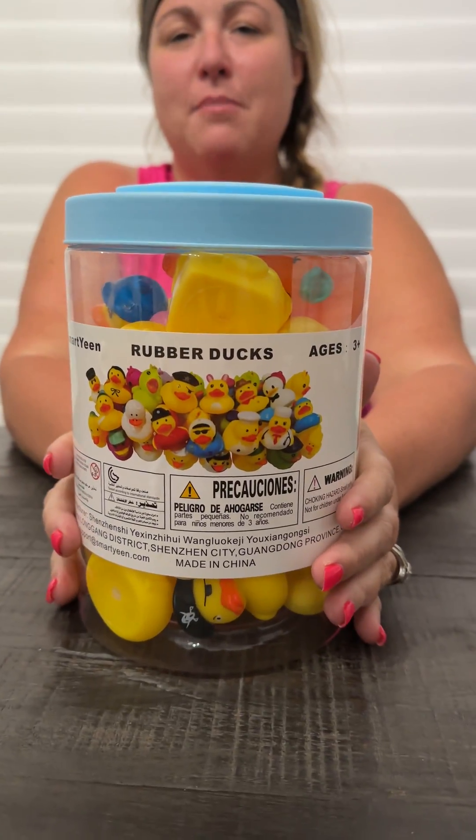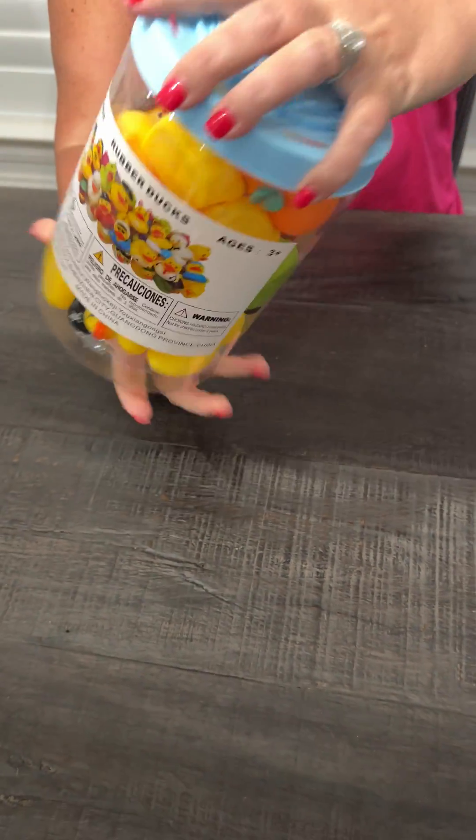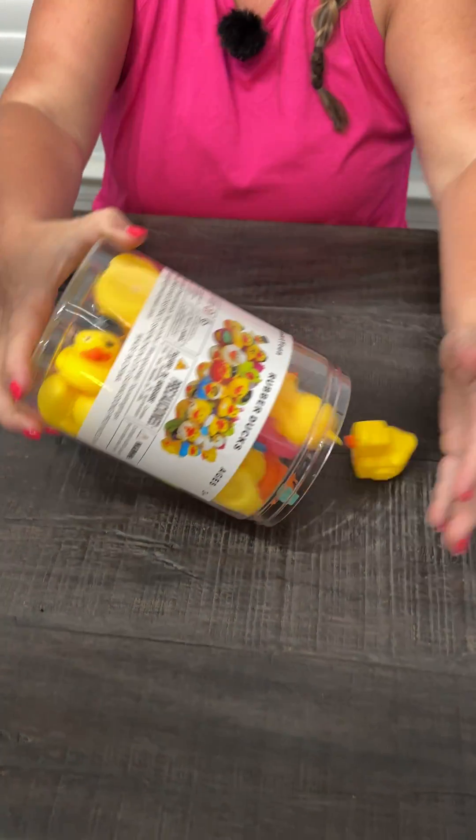Hi everyone! Today we are doing a review on the 30-piece rubber duck set. This is the container it comes in. We bought these for my son to play with in the tub, which is nice to have this bucket that you can put them all back into when he's done playing with them.